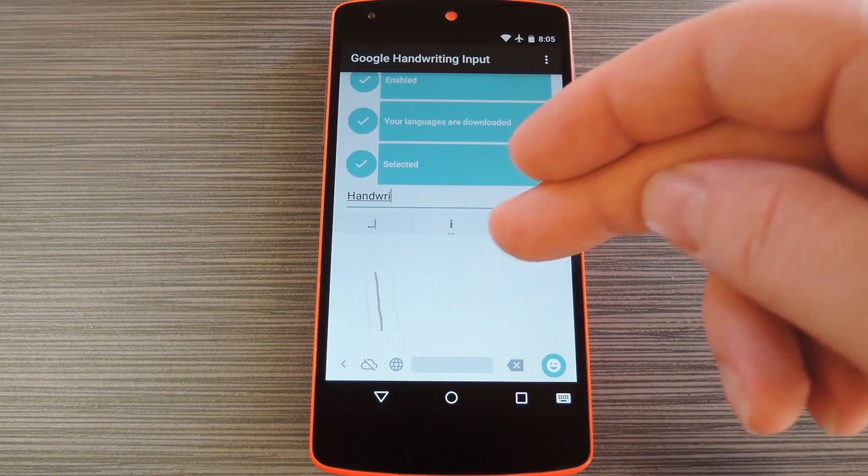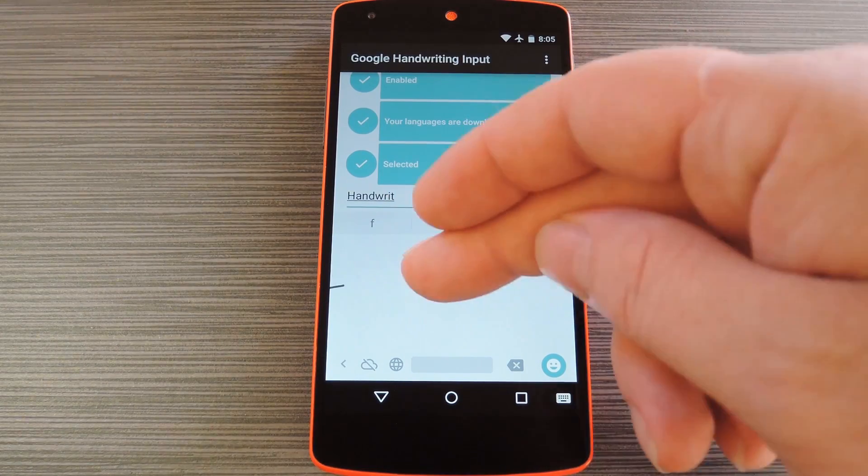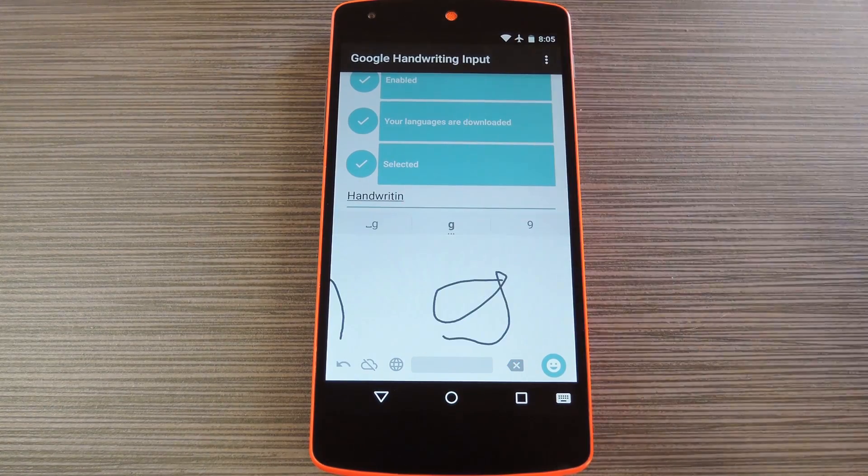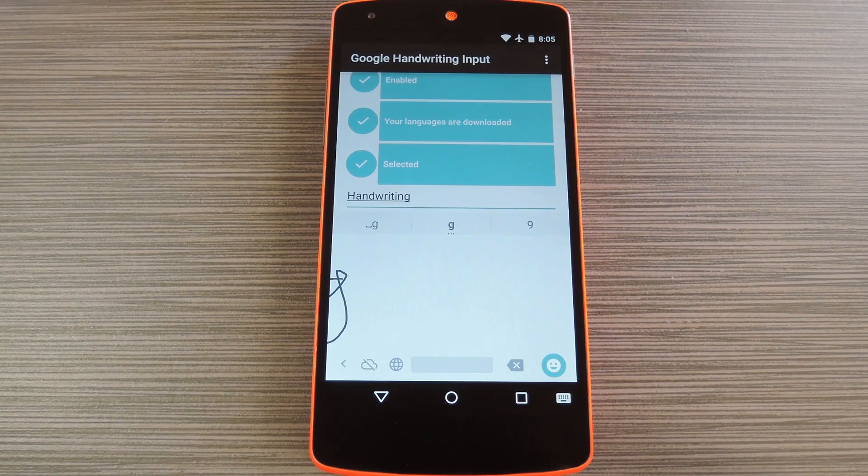Even if you don't have enough room to write an entire word, you can just jot down a few letters, then write out the next set, and the keyboard will put them all together for you. So it's a really cool input method, and it should definitely come in handy for stylus users.